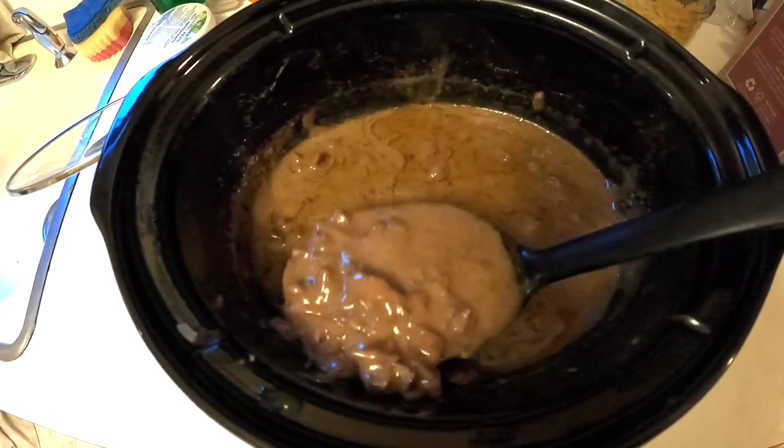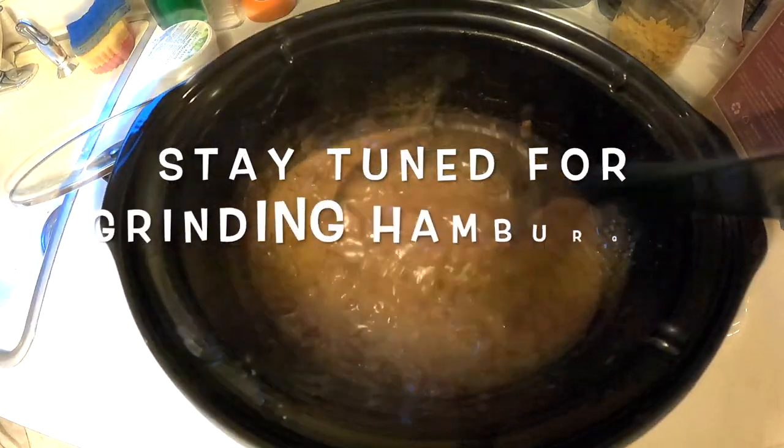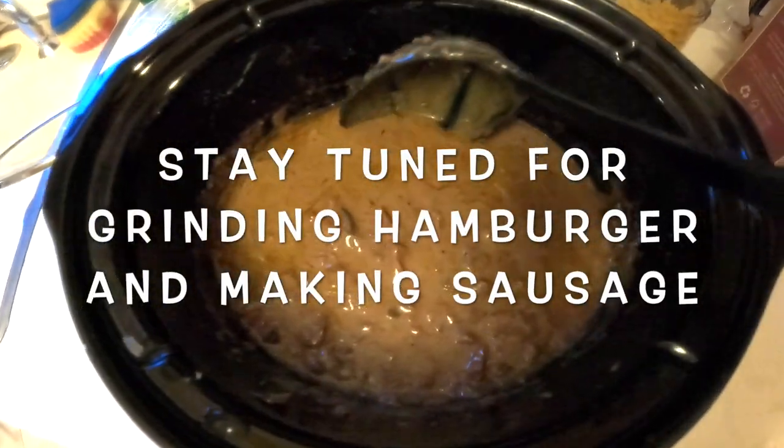Here is the finished product. I'm going to put that over noodles and see what it's like.